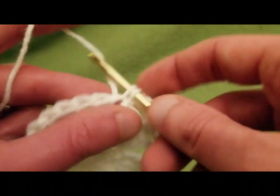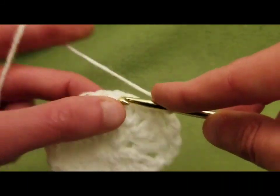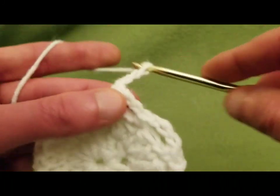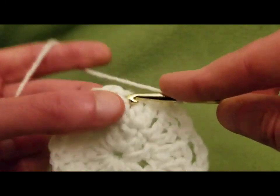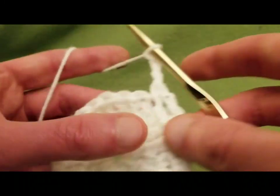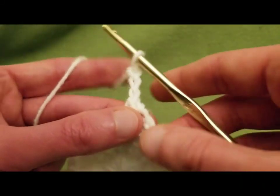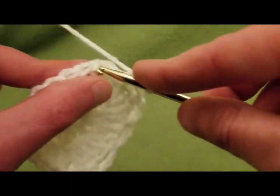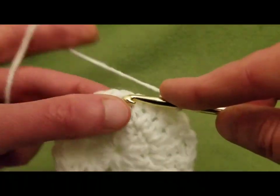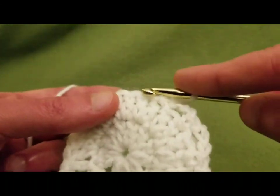You're just going to skip one and do a single crochet each time. So: skip over, single crochet into the next. Chain three, skip one, go into the next with a single crochet. Chain three, skip one, go into the next with a single crochet. Chain three, skip one, go into the next with a single crochet. Chain three, skip one, go into the next with a single.